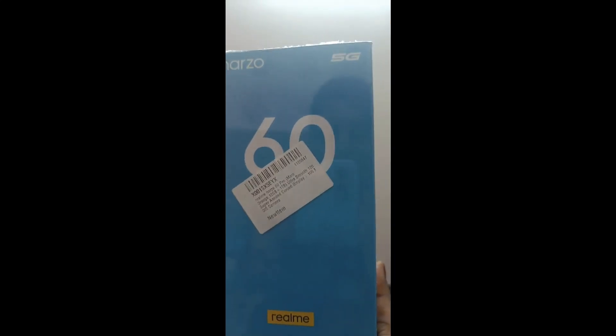Hello everyone, welcome back to my YouTube channel Starni Harkar. Today I am unboxing the Realme Narzo 60 Pro 5G — Feel the Power. Let's feel the power and unbox it.